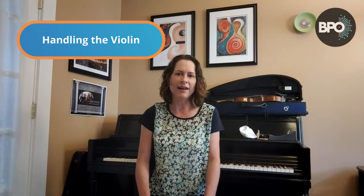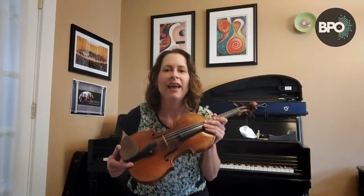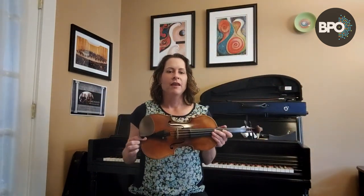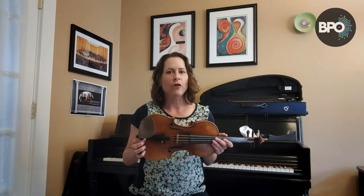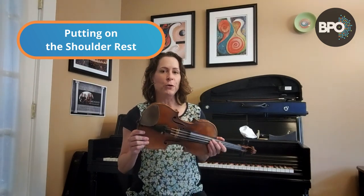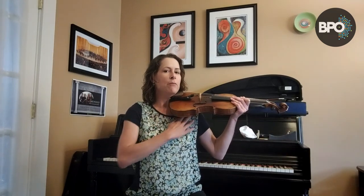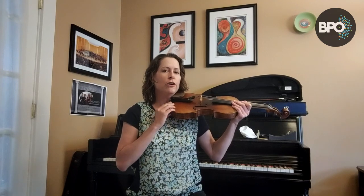Let's talk about getting your violin ready to play. You notice my violin is sitting here in its case — my violin is either in my hands or in its case. Now, probably most violinists are going to be using a shoulder rest for their violin, so let's talk about how to put that on. I have two different kinds to show you. The point behind using a shoulder rest is to support your violin and make it comfortable to be on your shoulder.